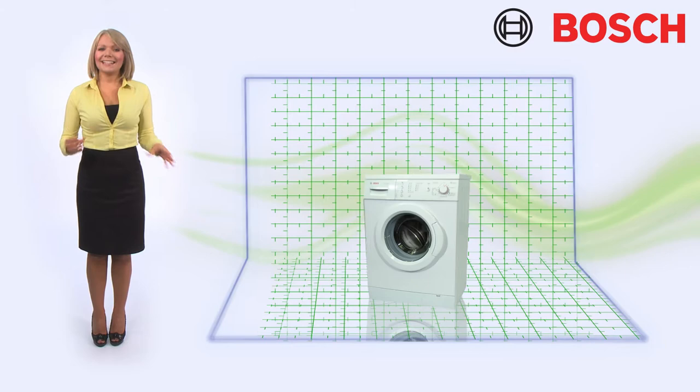The classics has a 6kg drum capacity. It can cater for all material types with maximum efficiency and minimum effort.